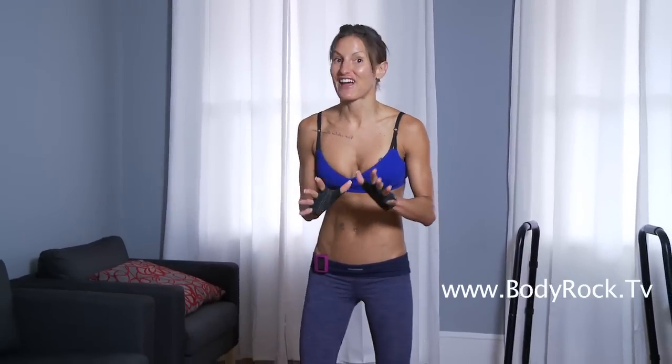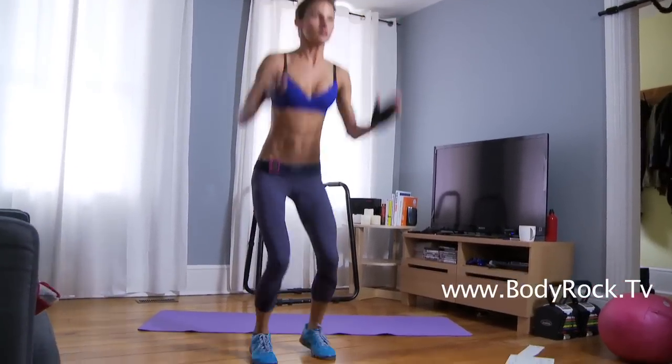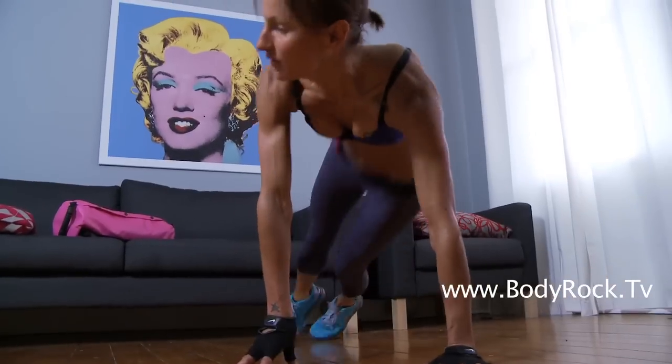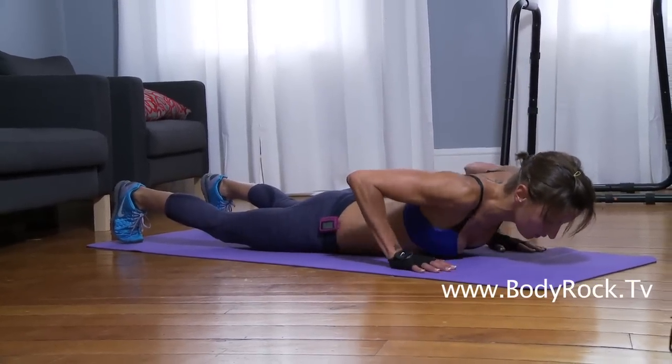Okay beginners, this is our workout for today. We're going to set our interval timer for 50 seconds on with 10 seconds rest. If 10 seconds is too short for you, set your timer for a longer rest period. Are we ready? I'm going to talk you through every single exercise, so don't worry. Let's set our timers going — 50 seconds, you've got 10 seconds. Is everybody ready?